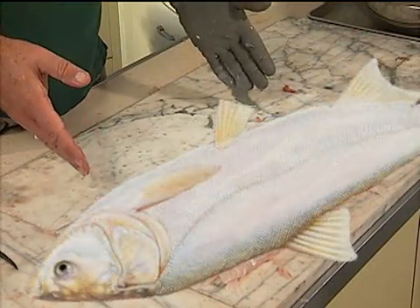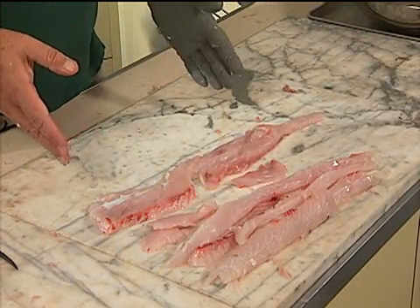This is the meat off of one half of one fish that was about maybe 12 pounds.